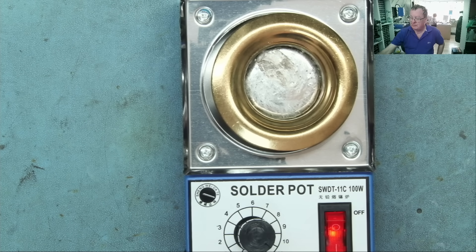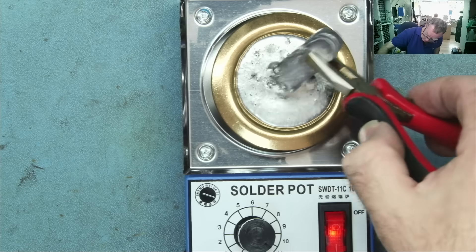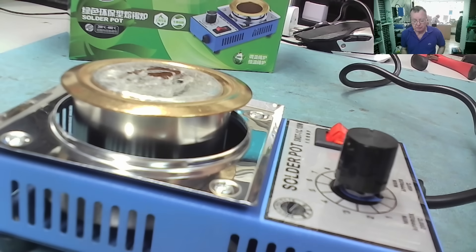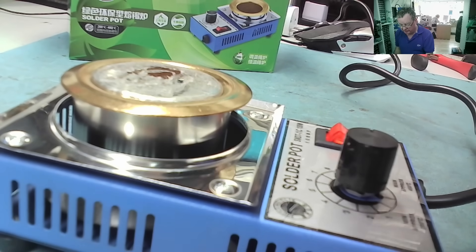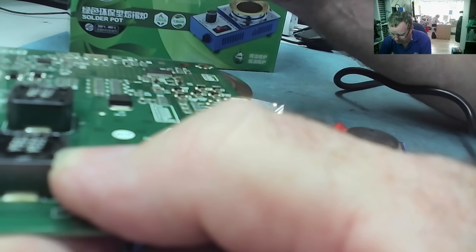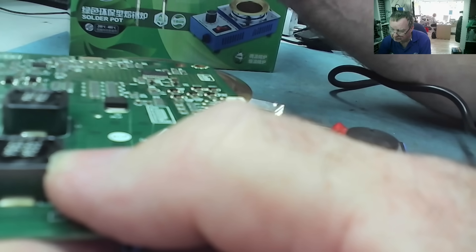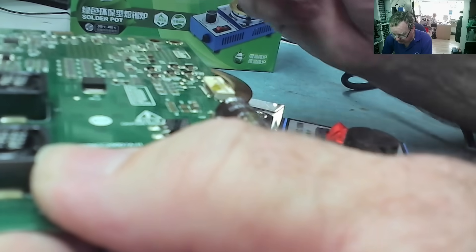One full bar is in — let's start on the second one. That's pretty much full to the top now. Let's try desoldering some parts. This is a single-sided board, which is surely where this will work best. We'll rest the board on top of the solder and see what happens. It's definitely touching the solder. It's sizzling and that component came off very easily.